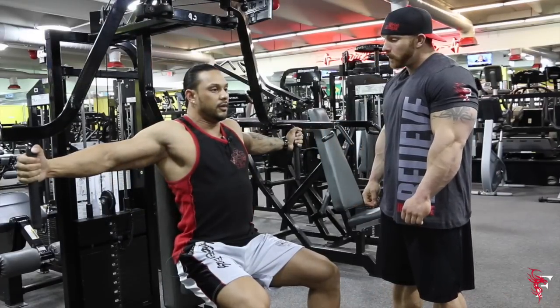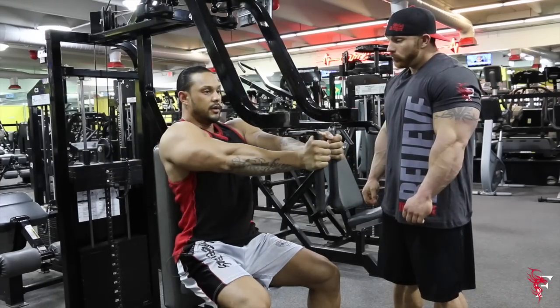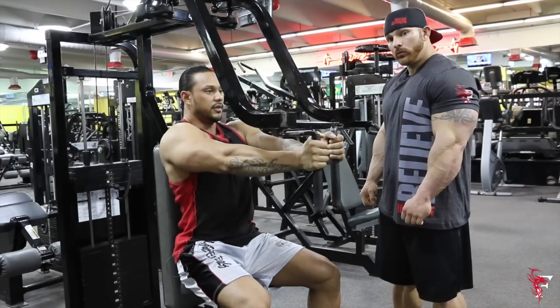This area here is where you feel a nice stretch in the fascia. As I come together it's like I'm cupping my pecs together and really squeezing, pushing blood in there for detail.